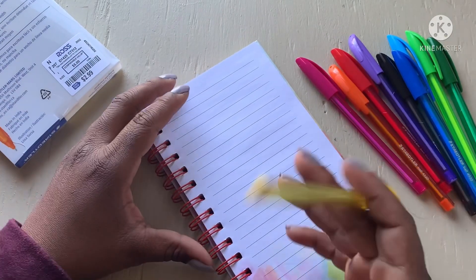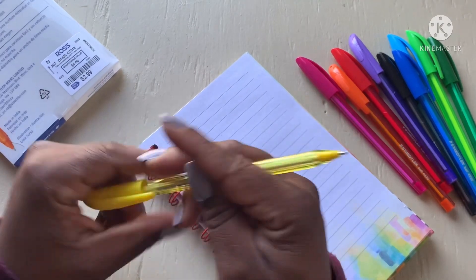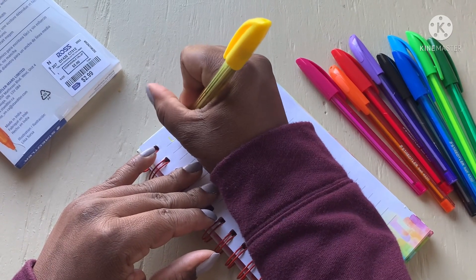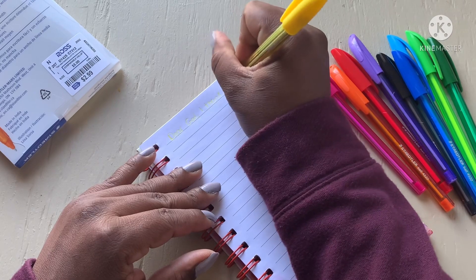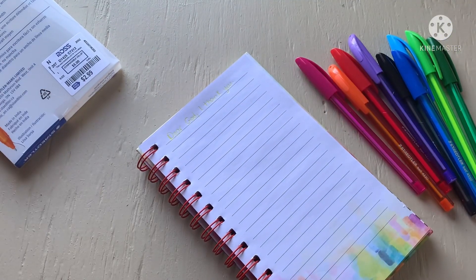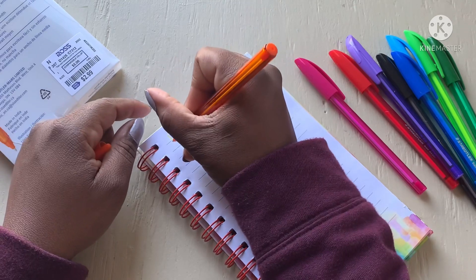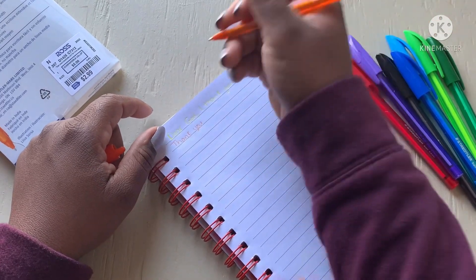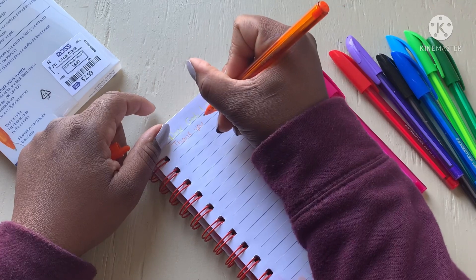Let's start with yellow, which I always skip because yellow doesn't show up. Let me see if I'm fortunate enough to get a dark yellow. I'm writing 'Dear God, I thank you' — can you guys see that? Yeah, that's light. It writes kind of stiff too, not really smooth in my opinion. The feel of the pen is definitely not a favorite.